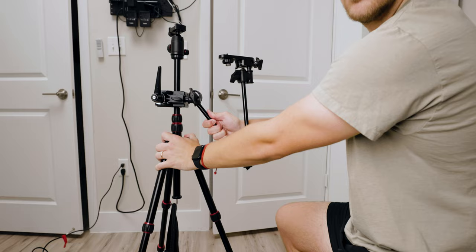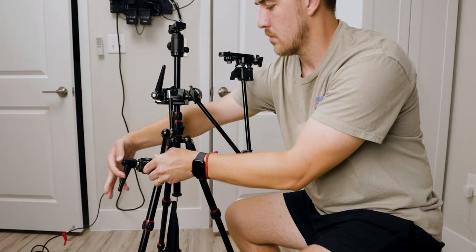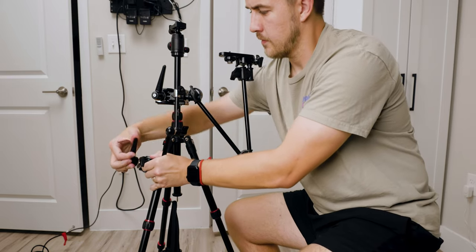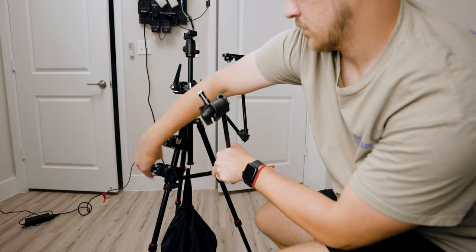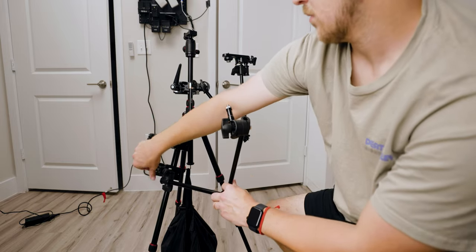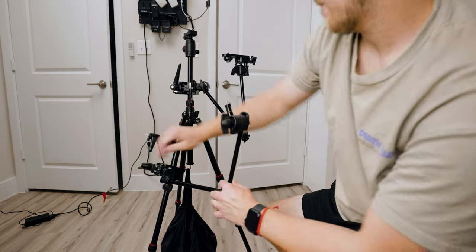Next, I added the mount for the monitor, which consists of an Impact super clamp, an Impact articulating arm, and the Impact camera mount. Then we add the mount for the Zoom, which consists of an Impact super clamp and a Small Rig magic arm. The third clamp setup is for the microphone, consisting of another Impact super clamp, the other Impact articulating arm, and a quarter-20 male adapter on top.